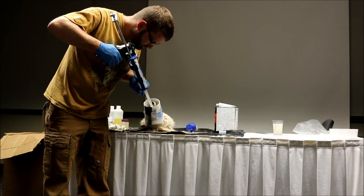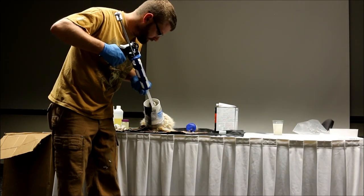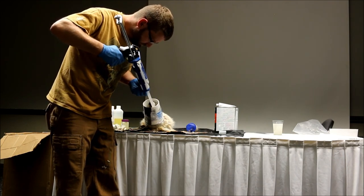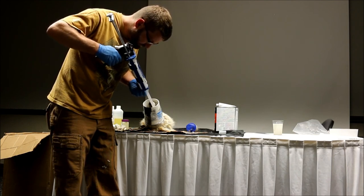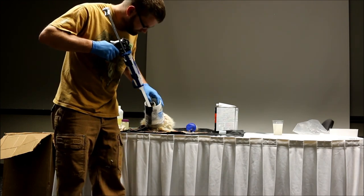Is it a lot cheaper than RTV then? No, it's expensive — $24 for just this right here. But it kicks off so fast. What's the set time on it? As hot as it is in this room, probably about 10 minutes. Oh wow, awesome. And that's why I like it for making reference casts.